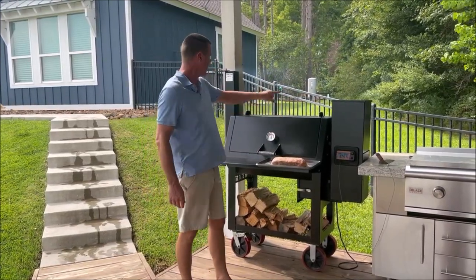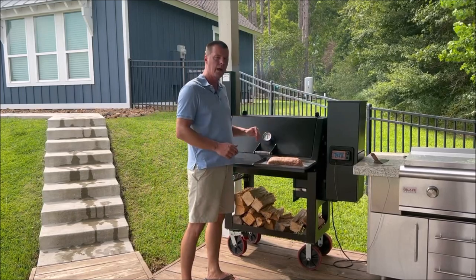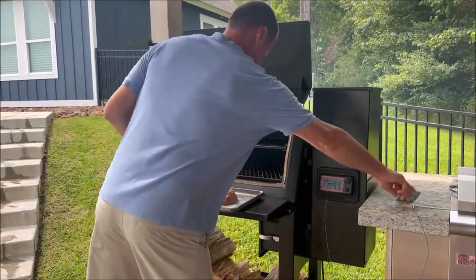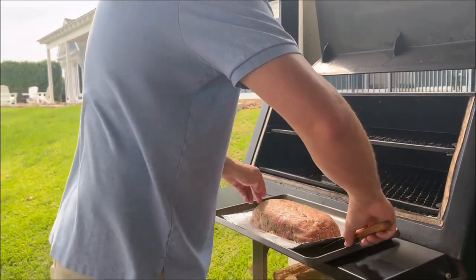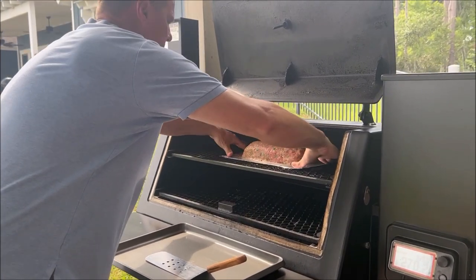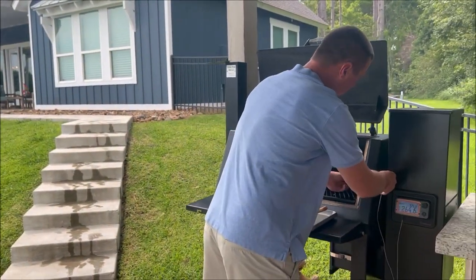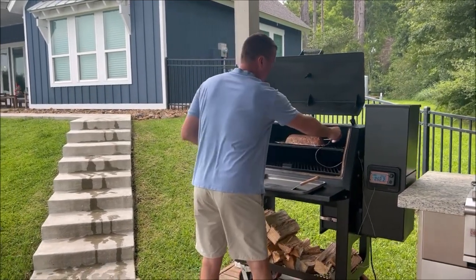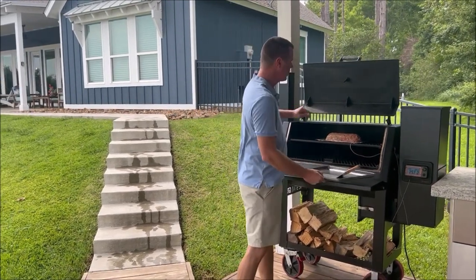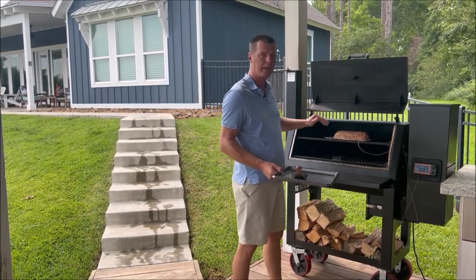Got the smoker running at 275 with some nice blue smoke rolling out the top. So without further ado, we're going to get this on — and here you'll see why we did that foil, to help make this a little bit easier. We can just slide it on there as one piece, but it's nice and flat so any of the grease will still drip off and run away. We're going to go ahead and get a meat probe in here. We're going to cook this to about 160 to 165 and keep an eye on it with our app so we can come back and put a glaze on it just before we're ready to pull it.